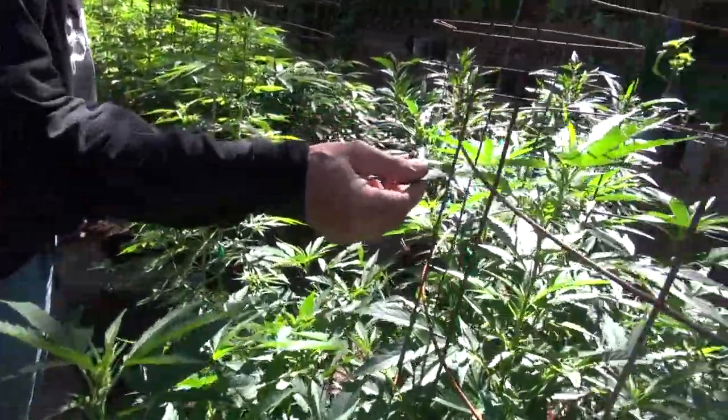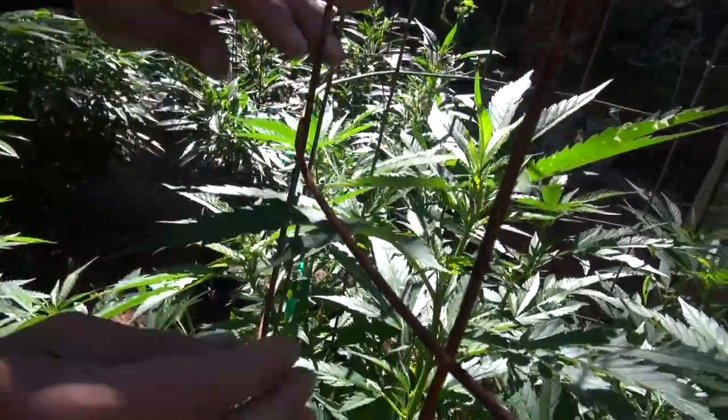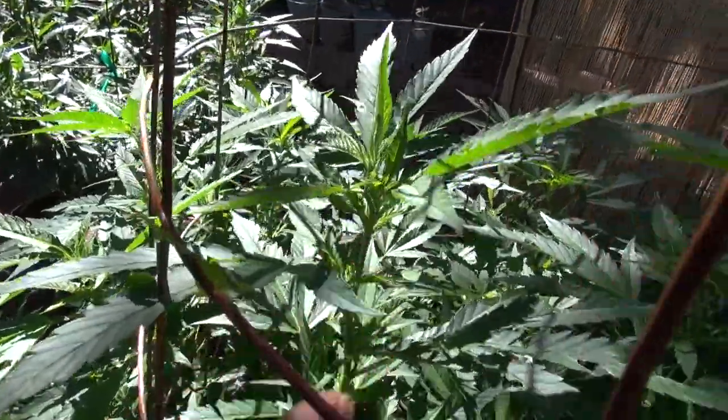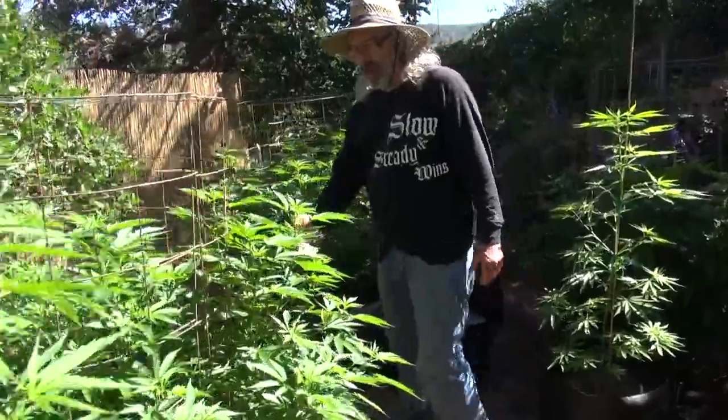This plant is an Indica cross. You can see rather shorter leaves, and she's already starting to get a few little hairs and blooms on the ends of the buds here. This is called pre-flower.